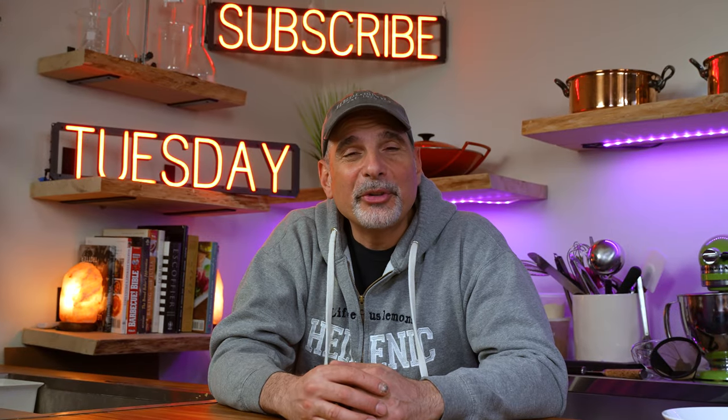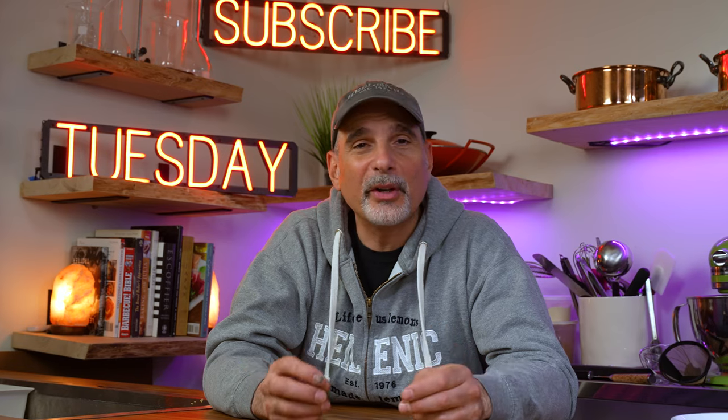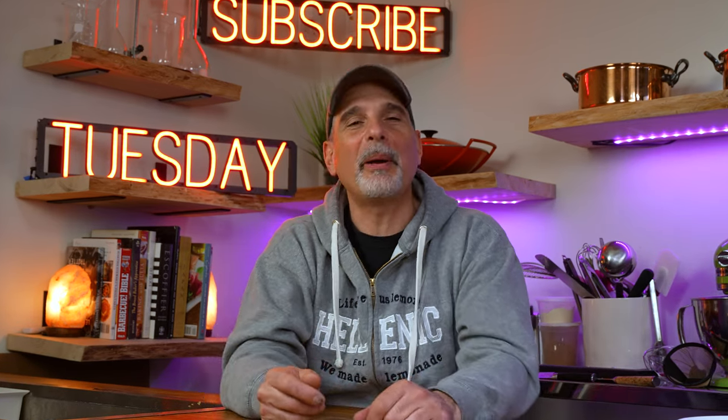I'm excited to introduce you to a brand new series on this channel called Two Ingredient Tuesdays, where it's just that — two ingredients plus simple seasonings like salt and pepper.